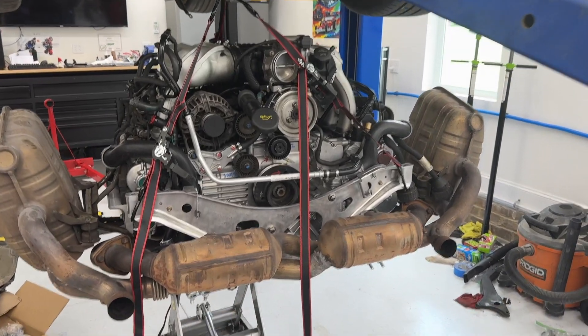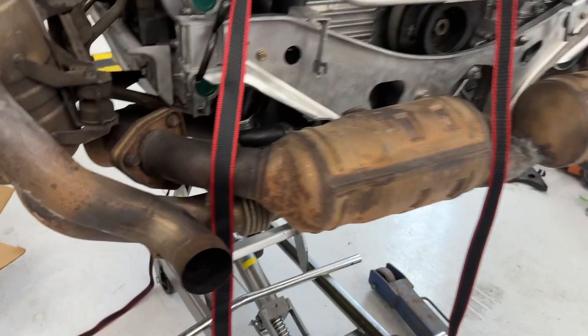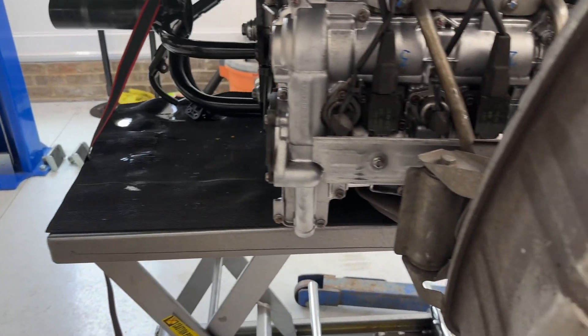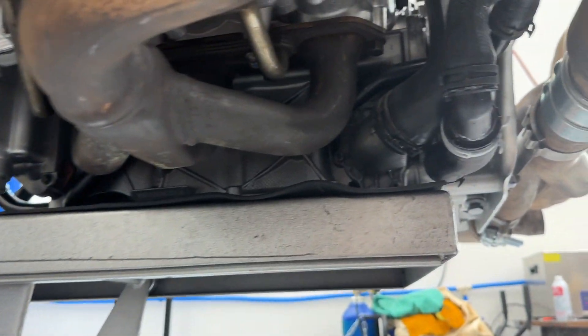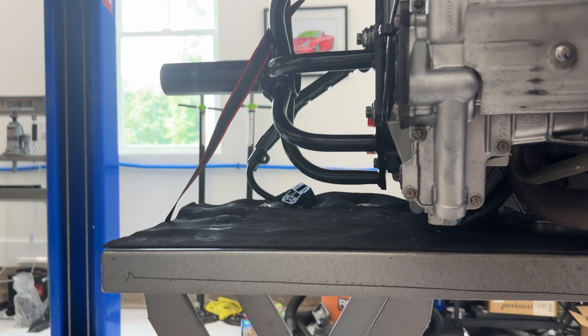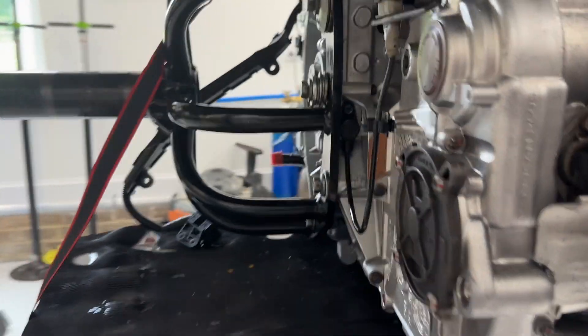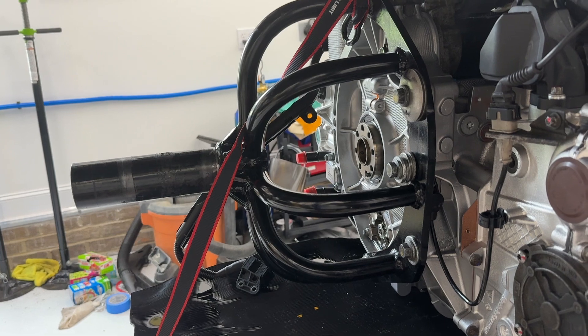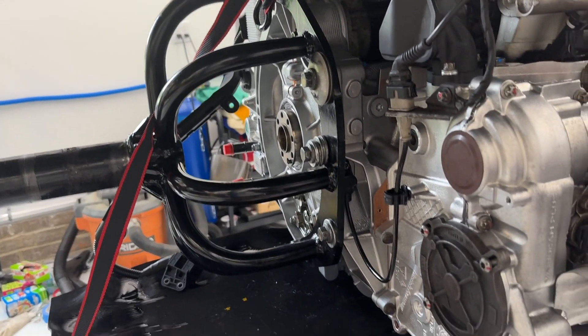All right, just lowered this thing onto the table. I put most of the weight at the very front because I need room for the transmission in the back. So now I'm just going to go ahead and remove the engine mount piece here and figure out how to attach the transmission.